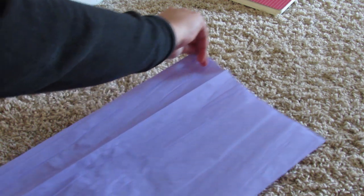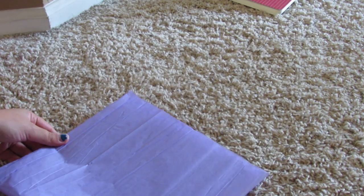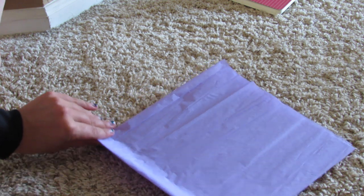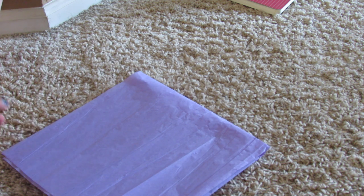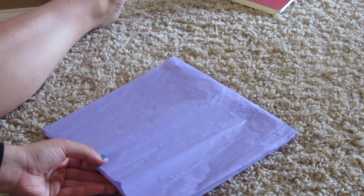Then fold it again in hamburger style. Take the spot where the crease is and make sure that's at the top. You're going to cut towards that crease. When you cut, you only want to leave about half an inch to an inch so you have room to twist it.